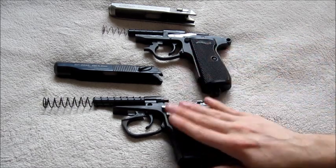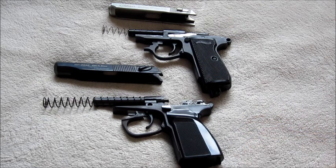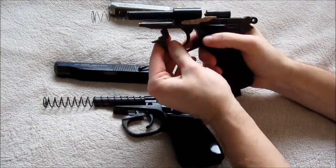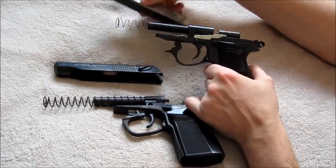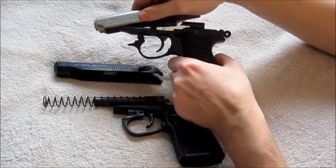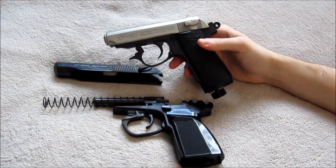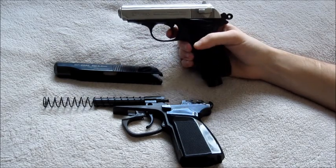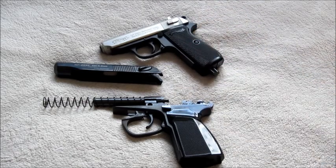Once you've stripped down these guns, you maintain them, do whatever you want to them. Putting them back together, it's exactly the same for both guns, so we're going to start with the PPK. The thing to remember with the PPK is just to make sure the trigger guard is down and out of the way. Put the spring just inside the front of the slide, bring it back like so, put it on like that, then just pop the trigger guard back into place, fire off the action, and then you can apply your safety. And that's the PPK done.